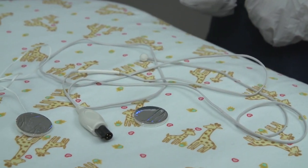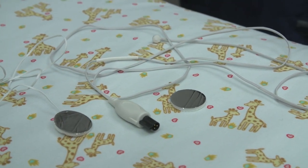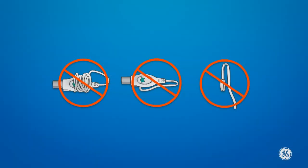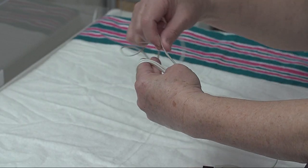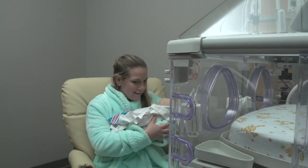Take care not to pull on the probe wire when storing the reusable probe. Do not stress the connection between the cord and the plug or tip. Do not tightly wind the probe cord or sharply bend the cord at either the tip or the plug end. This is how to store the reusable temperature probe.